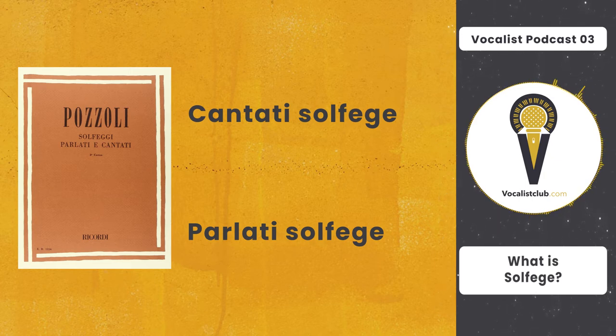Right now I don't have the actual pitch reference, but it sounds like this: do, re, mi, fa, sol, la, si, do, si, la, sol, fa, mi, re, do, mi, sol, do, sol, mi, do. In addition to reading the names of the notes, we sing the actual sounds of the notes.